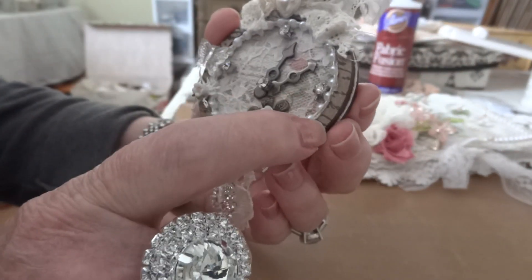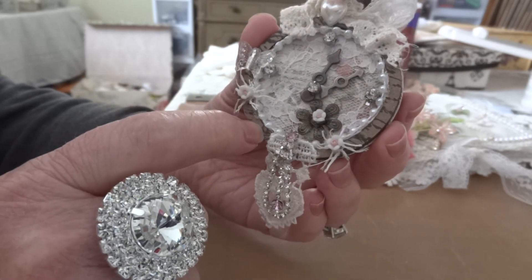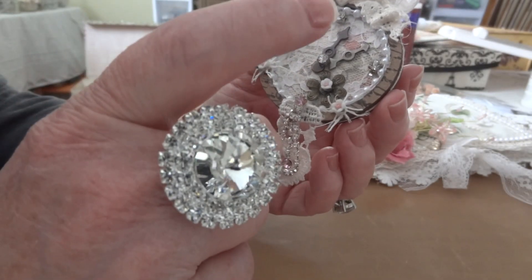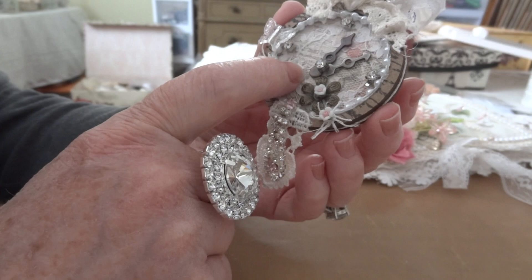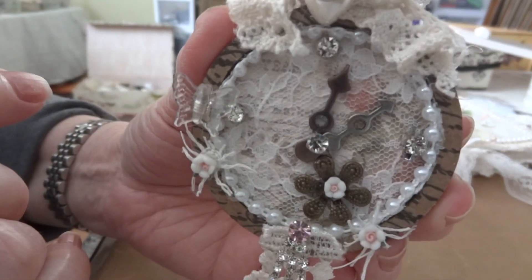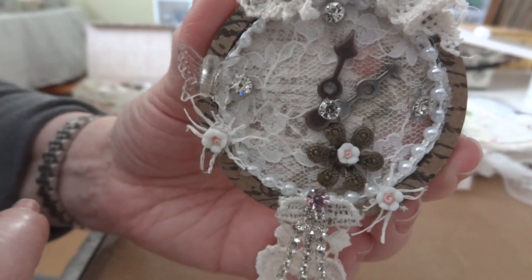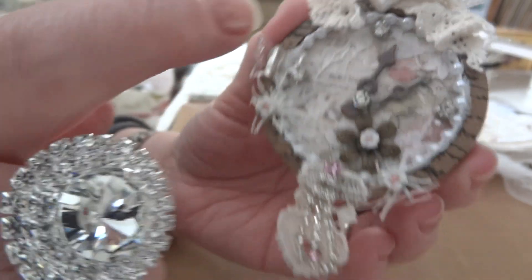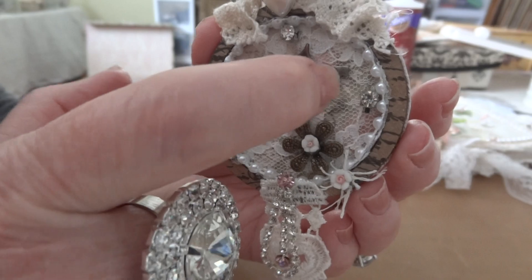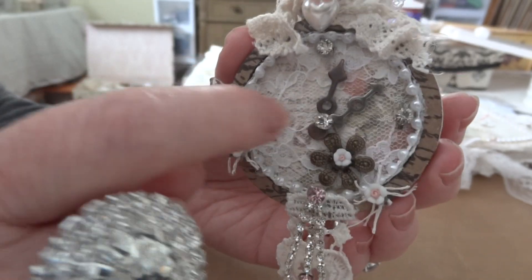What I did was stamp on the chipboard itself, then I adhered some romance novel paper in the background, and then covered it with a sheer piece of lace over it. I just put a couple of Tim Holtz watch pieces and a bling in the center of that.